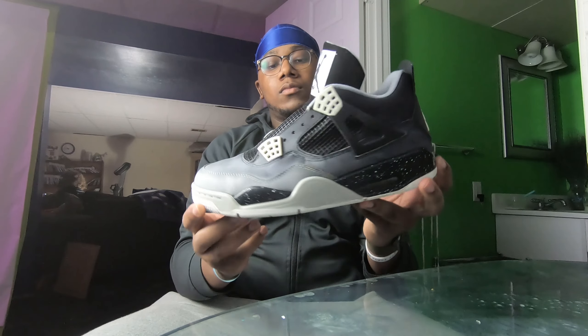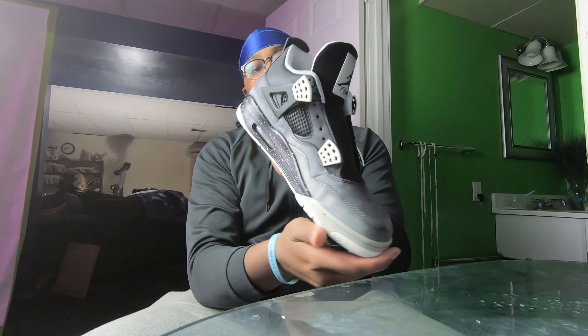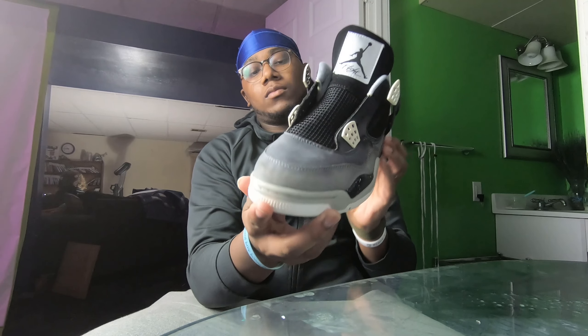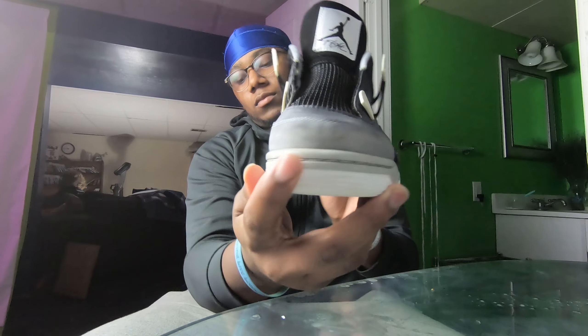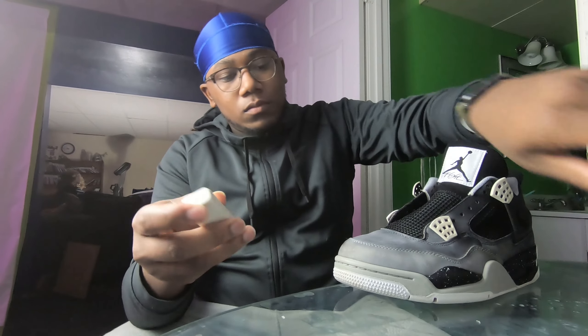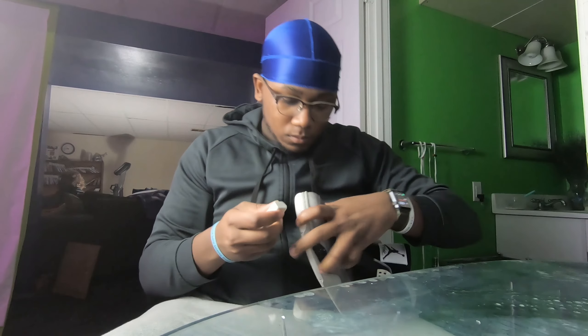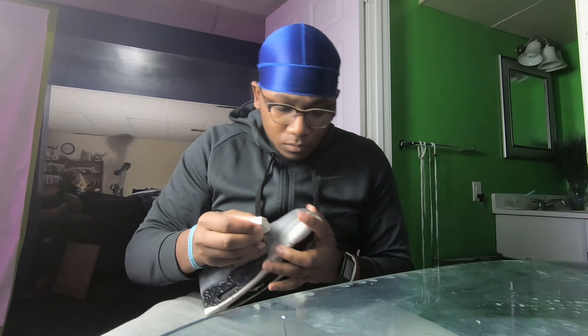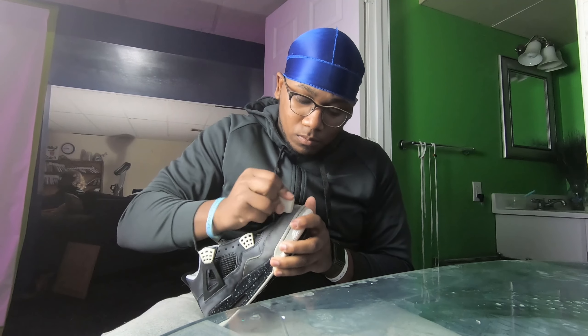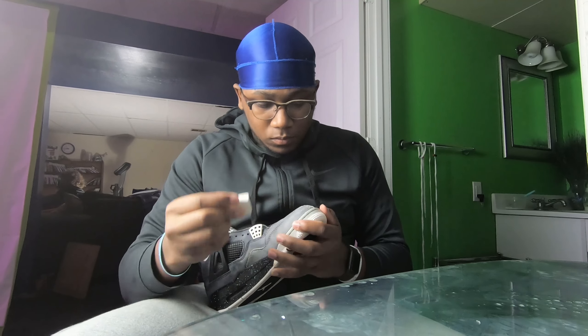After you've gotten them back out of the washing machine and let them dry, you will start to see what is called wicking. Wicking is when the shoe dries and the stains that were underneath start to rise to the top, so you start to see a couple of stains and dark spots. Luckily we only have one, which is on the toe box, so I'll go ahead and take an eraser and a brush and get that taken care of.